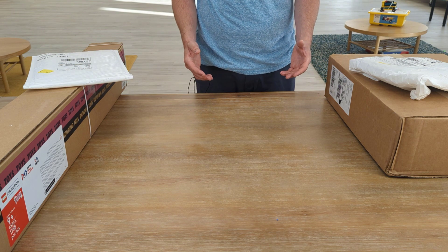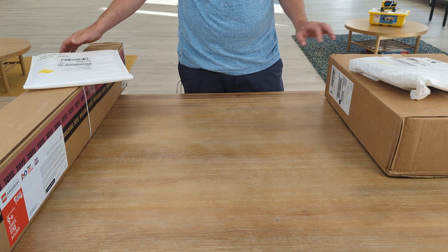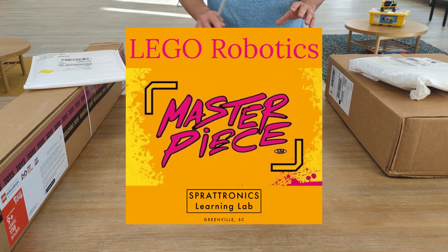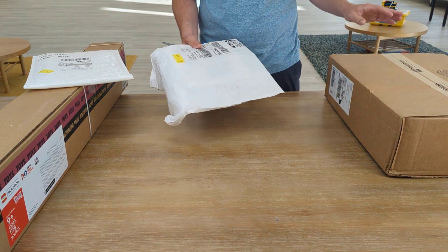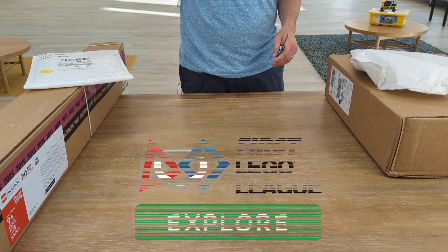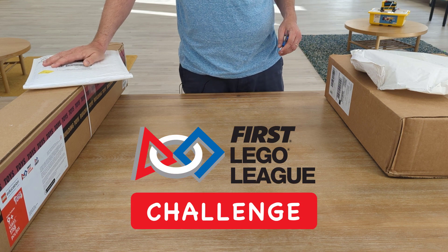Good morning. I'm Preston Spratt, and we're at Sprattronics Learning Lab. We're going to be unboxing our new season of First Lego League — two different sets today: First Lego League Explore, which is for early elementary students, and First Lego League Challenge, which is for upper elementary and middle school students.